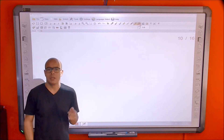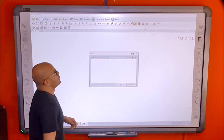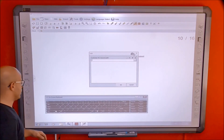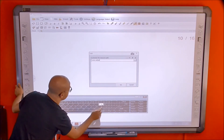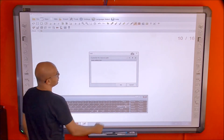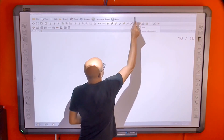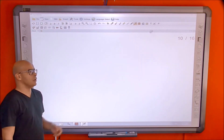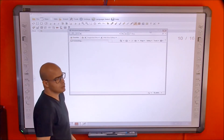The shortcut box lets a teacher pre-save links, files, or websites before a lecture. Instead of going to the PC to search during the lecture, they can open the shortcut box, add a website or file path, and save it. When the lecture starts, they just press the saved shortcut and it opens directly — whether it's a website, video, or file on the PC.